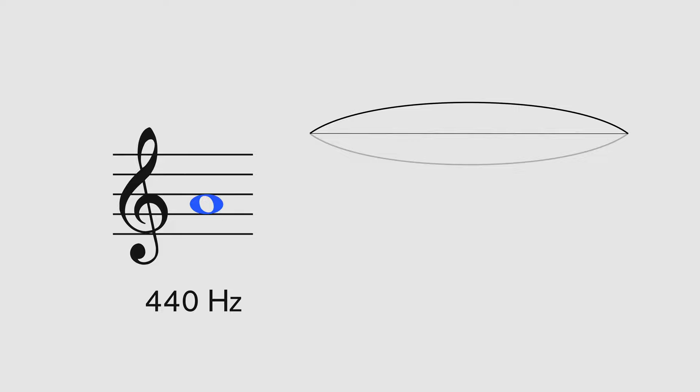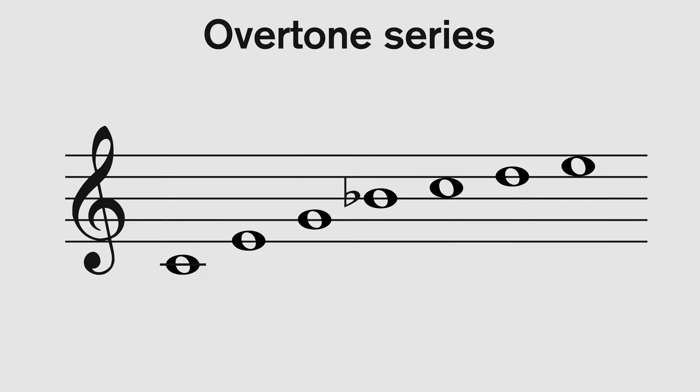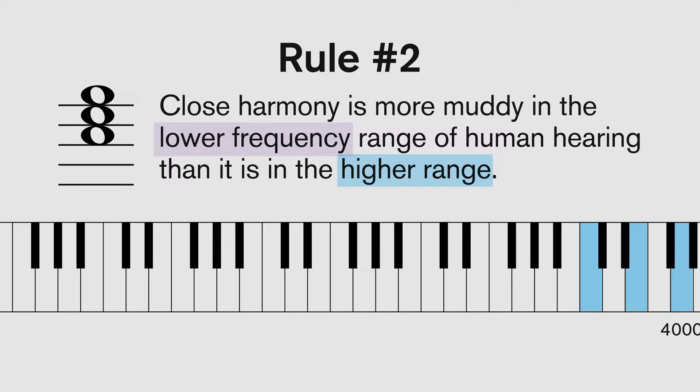And there's a reason for that, which is to do with the harmonic series. Every musical note that we hear is not only the sound of the single pitch itself, but a mixture of different frequencies — the so-called harmonic series, or overtone series. For now, we're going to concentrate on a couple of aspects that directly apply to arranging. Rule number one: octaves and fifths are the most stable and resolute intervals. Rule number two: close harmony is more muddy in the lower frequency range of human hearing than it is in the higher range. Chords are more stable and balanced if they have a nice wide interval towards the lower register, especially if those intervals are octaves or fifths. In this example, I've deliberately ignored these rules: we have intervals of a sixth at the bottom, in first inversion where the weaker third is the bass. And instead of each instrument group having just one note each, the cellos are playing more than one note at a time. This is called divisi.